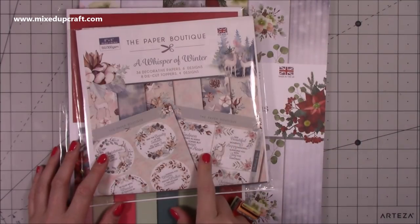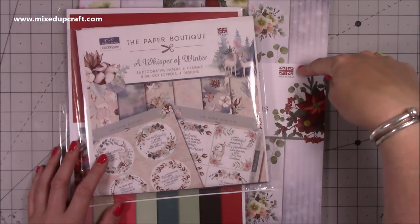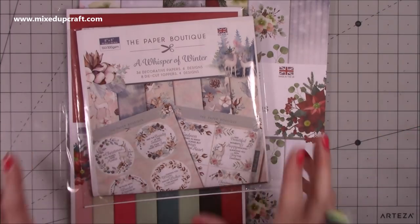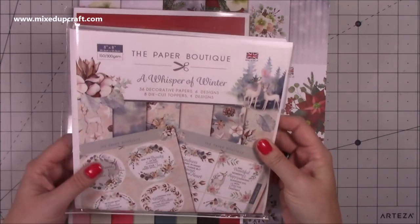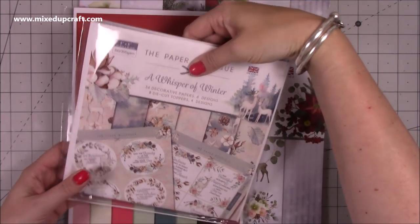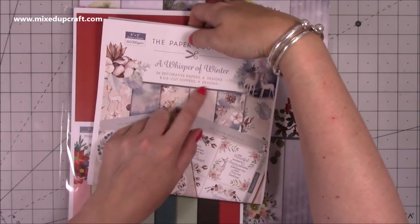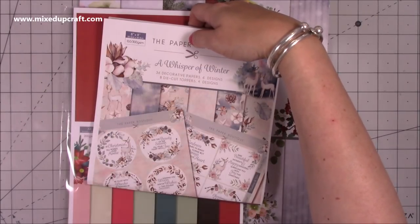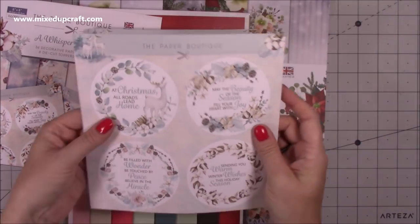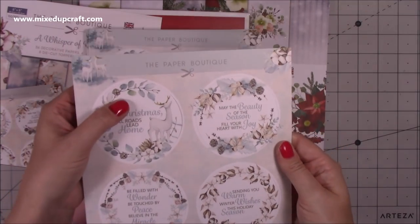And then I've got these here, and these did qualify for the 25% off. I saw an ad on Facebook with the Paper Tree 12 by 12 pad and 25% off - that's what drew me in, lured me into this offer. So what I've got is the Paper Boutique - it's kind of like a little kit. You get 36 decorative papers with six designs and you get eight die-cut toppers with four designs. They pop out and they're really nice - they're on thick card, they're beautiful toppers, and they also make lovely gift tags.